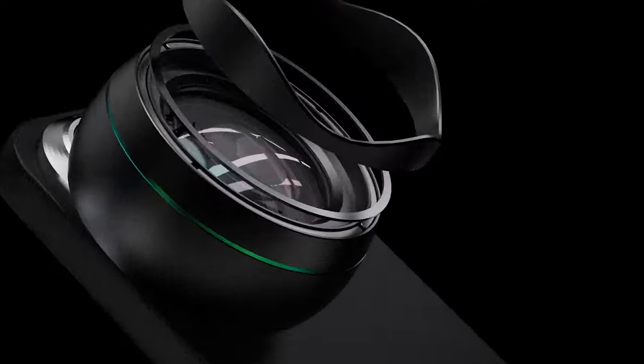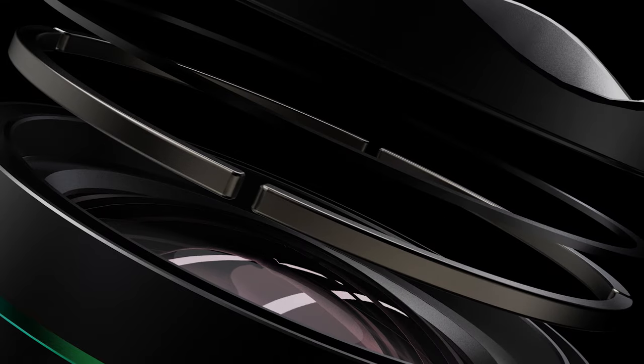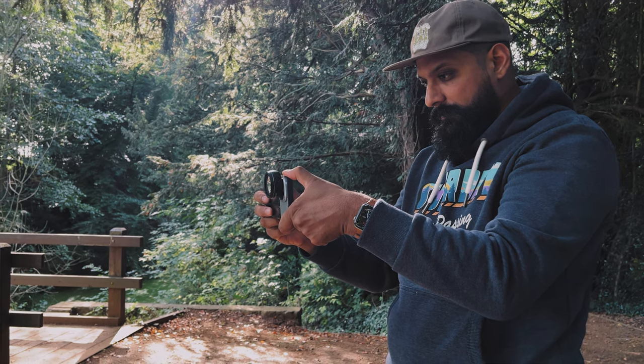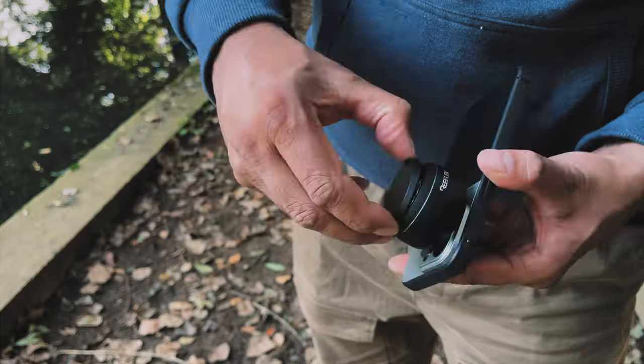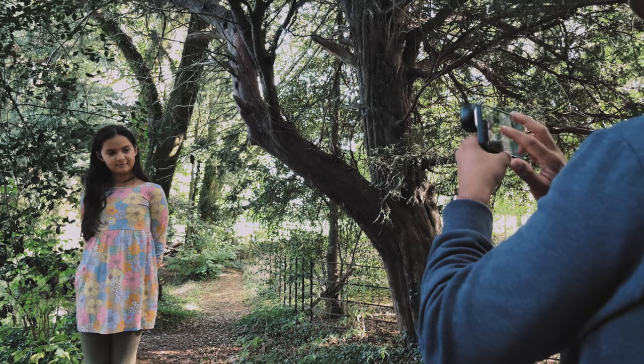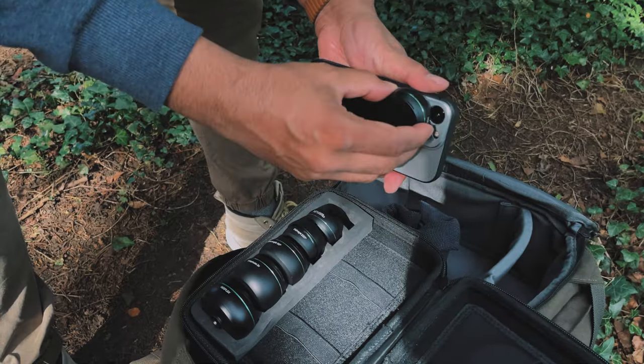One thing you're going to notice: these lenses are a lot bigger than their previous range — 20% more glass in these lenses — and they've been optimized to work with big sensor camera phones like the iPhone 14 and 15 Pro. This is still backwards compatible with older models of iPhone, but specifically designed for those big sensor phones. Reflex have also kept that 17mm mount so you can use your existing cases with these lenses.